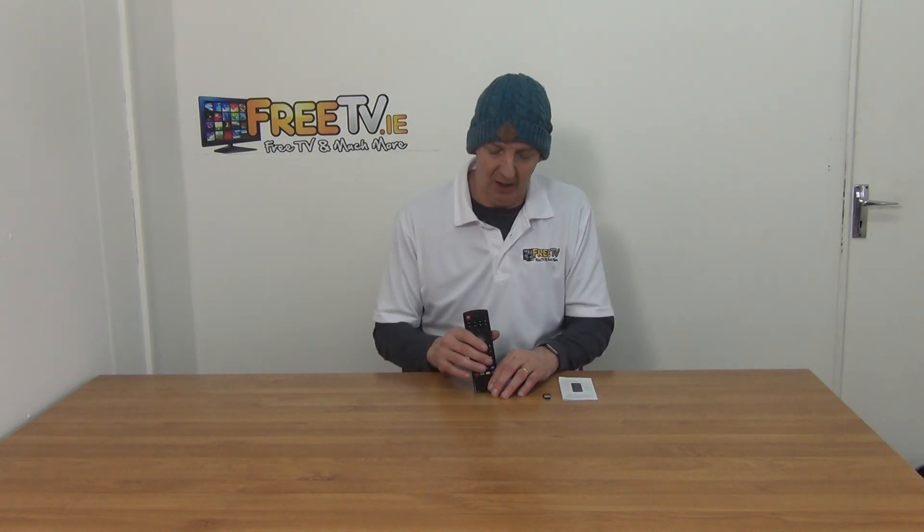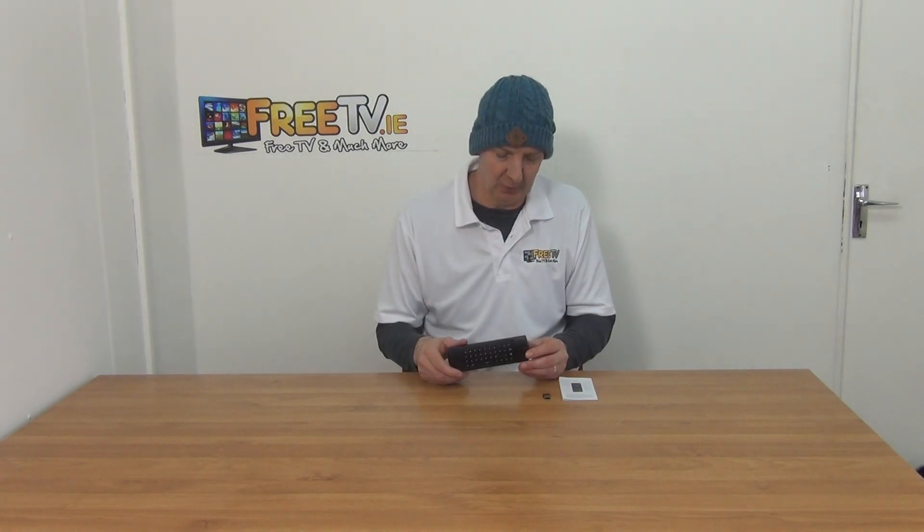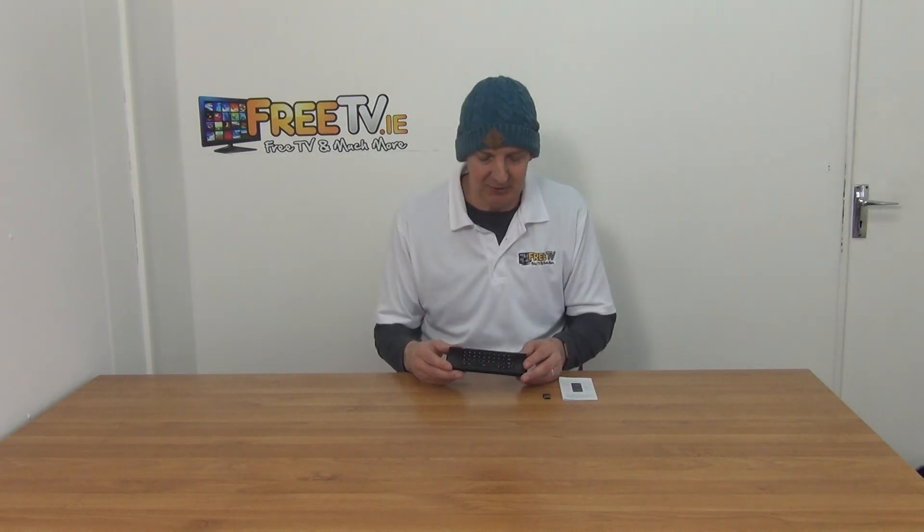The first thing to note on the front is you have a really good quality remote control — nice chunky buttons, nice range on it — and the overall design is pretty sleek. When we turn to the back, we actually have a full QWERTY keyboard on it as well. It's working in 2.4 GHz, which is quite good — probably the most common range.